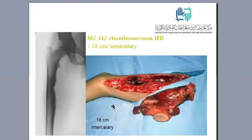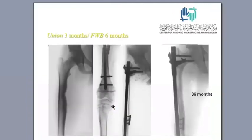This is a male patient, 14 years old, with chondrosarcoma type 2b. After resection of an 18-centimeter intercalary segment, we used the vascularized fibular graft fixed with an interlocking intramedullary nail. You can see union after three months. He started full weight bearing after six months. There is complete graft hypertrophy at 100 percent of the femoral diameter at three years.